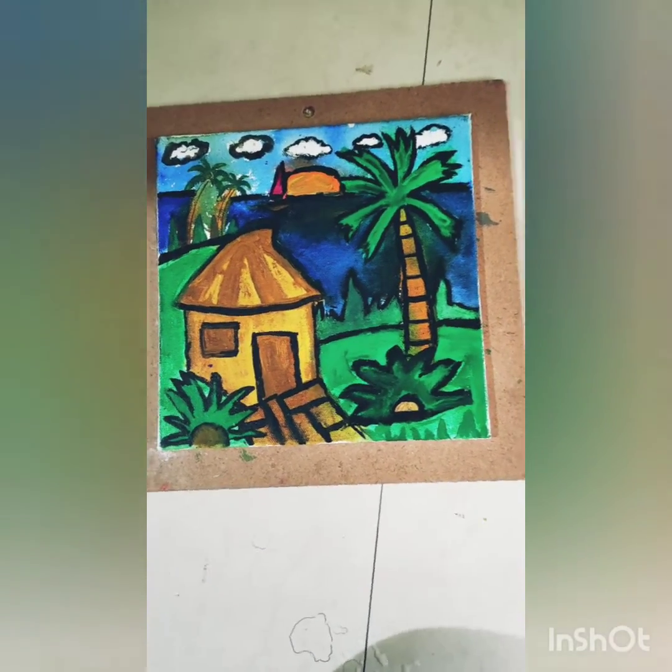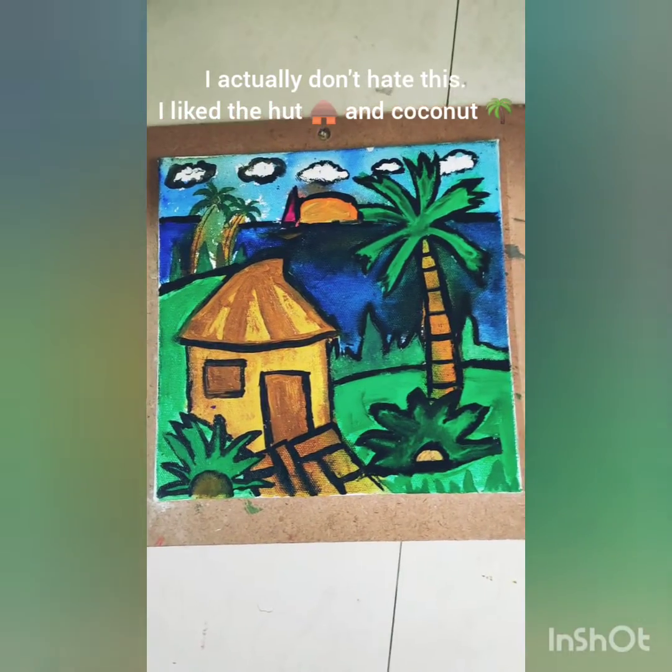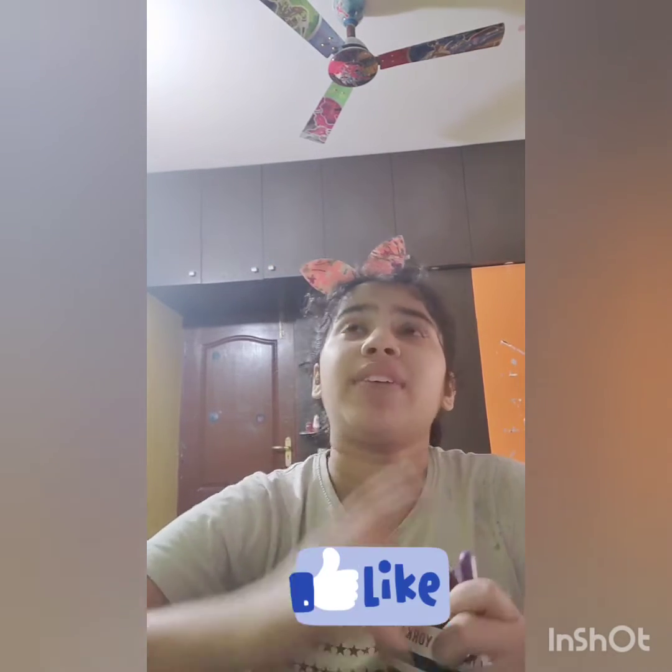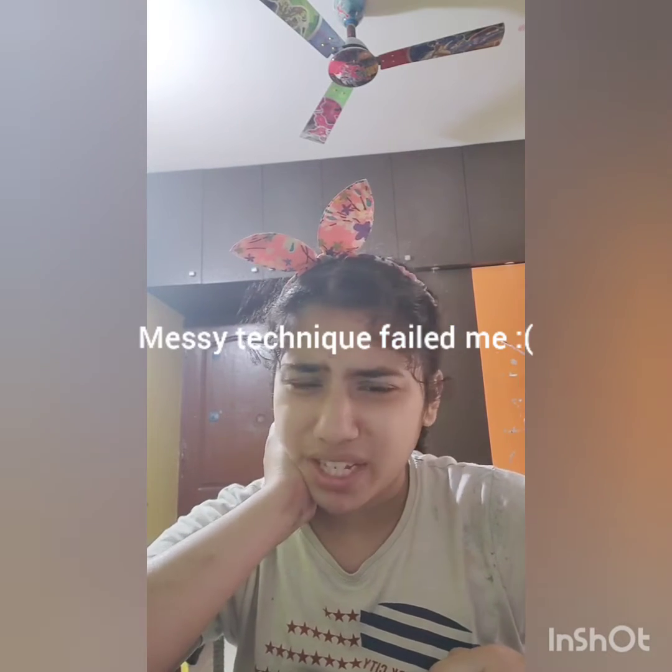I did this off camera but I hope you like it. I'm not too happy with how it came out — it came out really messy and I didn't expect that. I just like the hut and the coconut tree, the bigger one, not the small ones. The messy technique didn't really work this time. I have another similar canvas, so if this video gets around 100 likes I might redo it and maybe not use the messy technique again. Thanks for watching — please subscribe, like, share, and ring the notification bell so you know every time I post a new video. Bye!